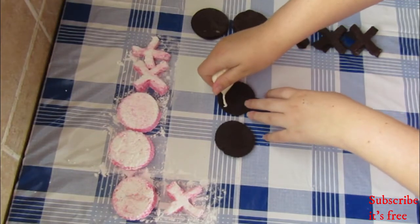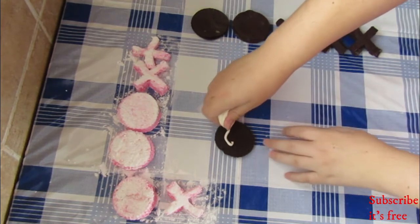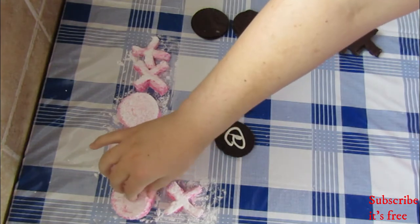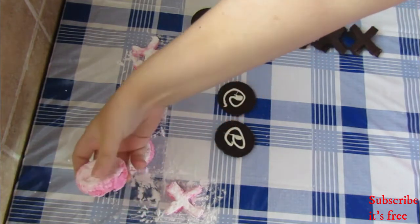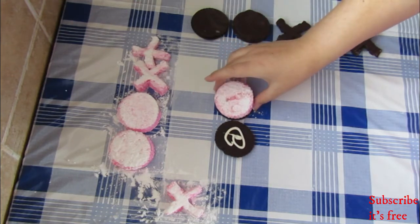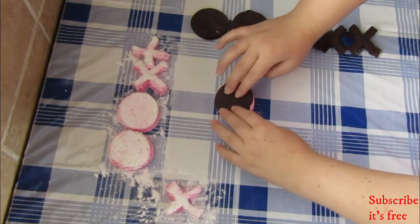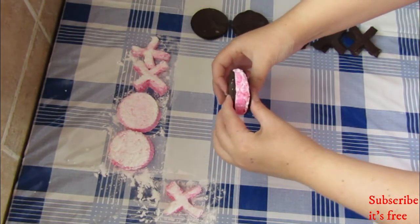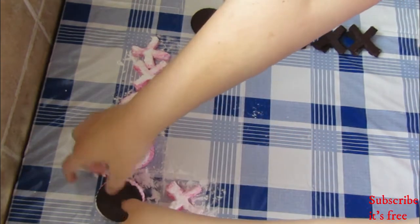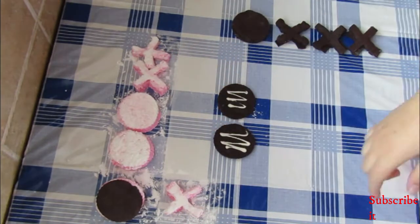Spread some white melted chocolate onto the biscuit. Then add the corresponding marshmallow shape on top and close the marshmallow sandwich. Repeat these steps for the rest of your marshmallow sandwiches.